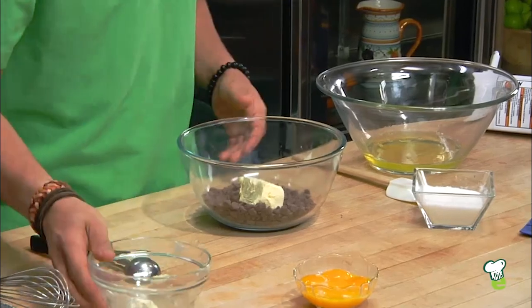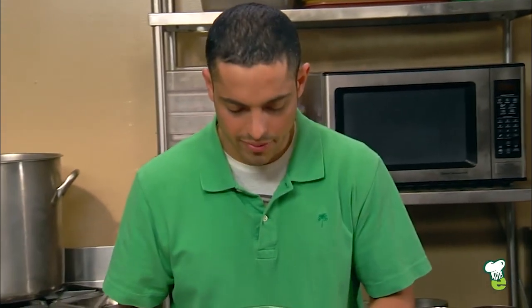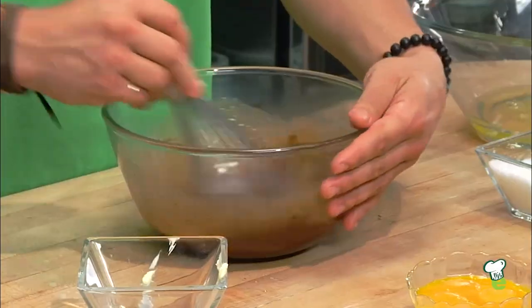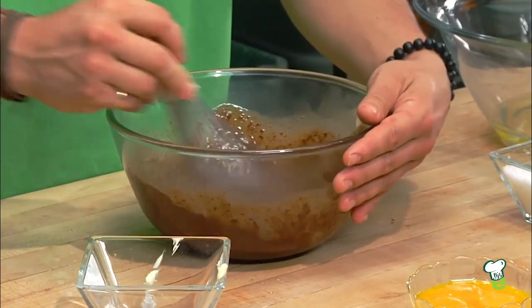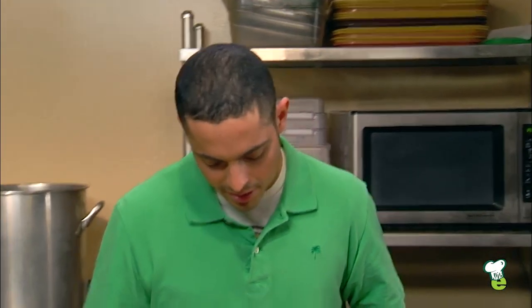Margarine. Both are going to go in the microwave for about 30 seconds a piece — melt it slowly. After 30 seconds, take it out of the microwave, give it a good whisk, and the heat from the margarine will melt the remaining chocolate chips. Just keep on whisking until it becomes nice and smooth.